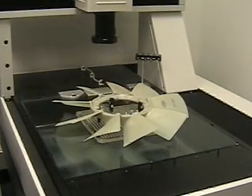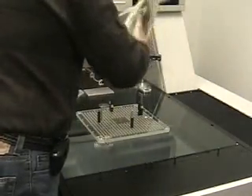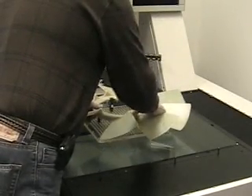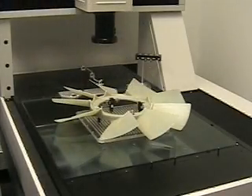It allows me to be able to flip the part over. After flipping the part over, I locate it back on the machine and simply hit OK.